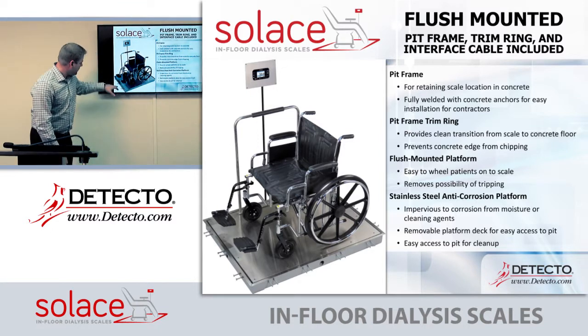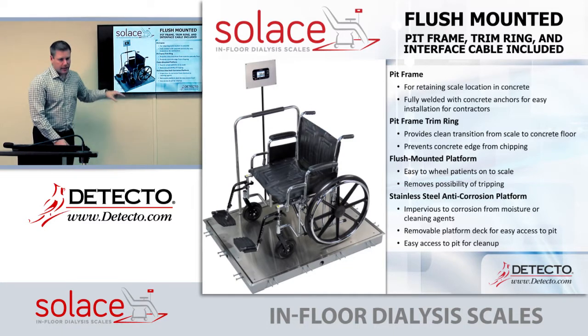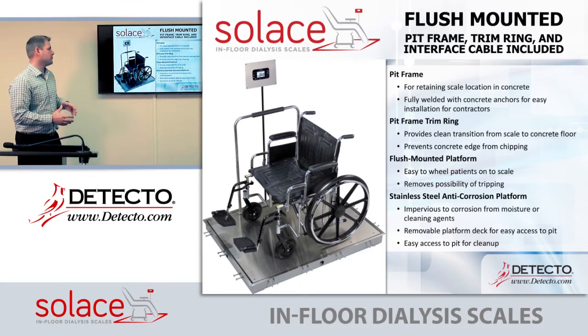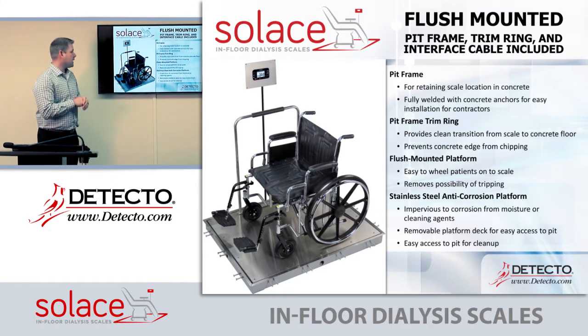Here is a cutout showing the scale without concrete around it. It comes with a pit frame, a stainless steel deck, and a trim ring around the scale. The pit frame acts as a form for the concrete and also as a locator for the scale once the concrete has been poured. The frame is fully welded and assembled — the contractor simply places it where the scale will go and pours the concrete around the pit frame.